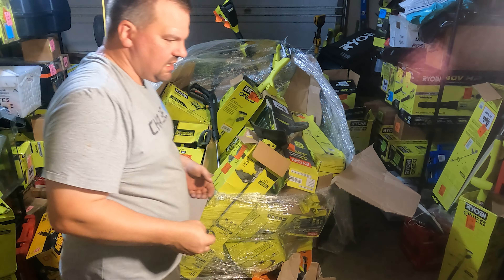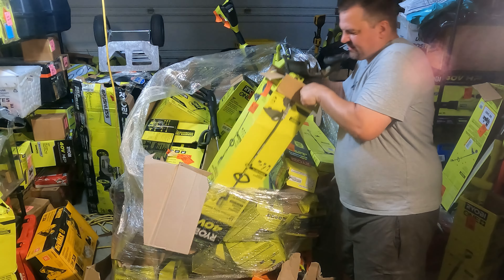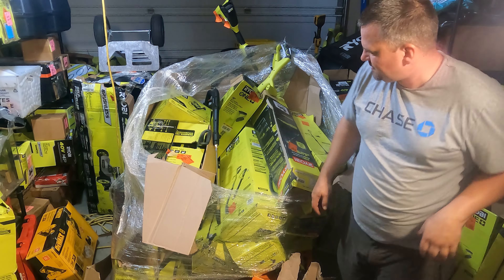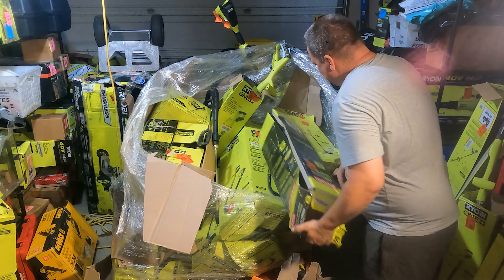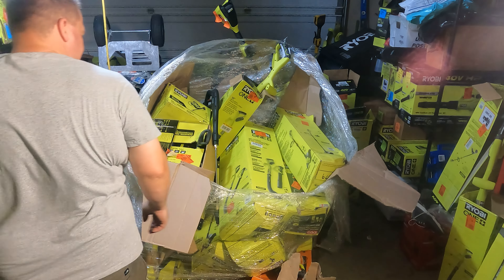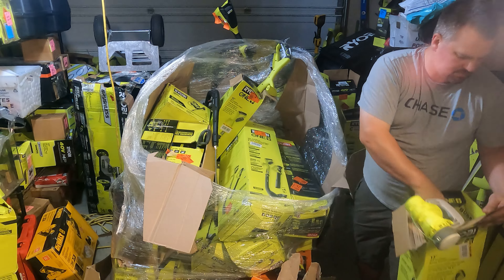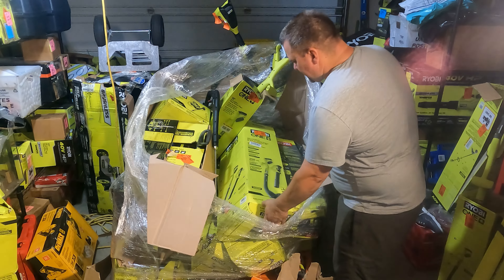If you guys have never tried one of these battery chainsaws, I'm telling you, give them a quick try — they're not as bad as you'd think. Everybody says it's a battery, it ain't gonna be nothing, but try it — you gotta try everything once, right? It's a 40-volt trimmer over there, box is destroyed. Another one of these 13-inch Ryobi trimmers — a lot of Ryobi, you guys.